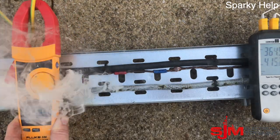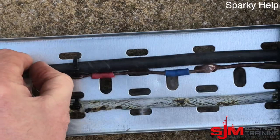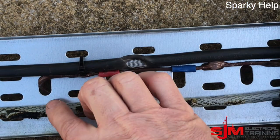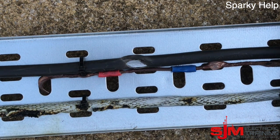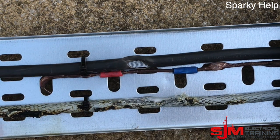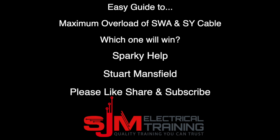At this point I need to move the instruments away — I've turned it off. You can see the temperatures were really high. The SWA — trust me — is really hot; I'm burning my fingers doing this. So what have we learned? Don't overload cables. Make sure we have circuit protection to protect against this and design our systems correctly in the first place. This is Sparky Help — thank you very much.